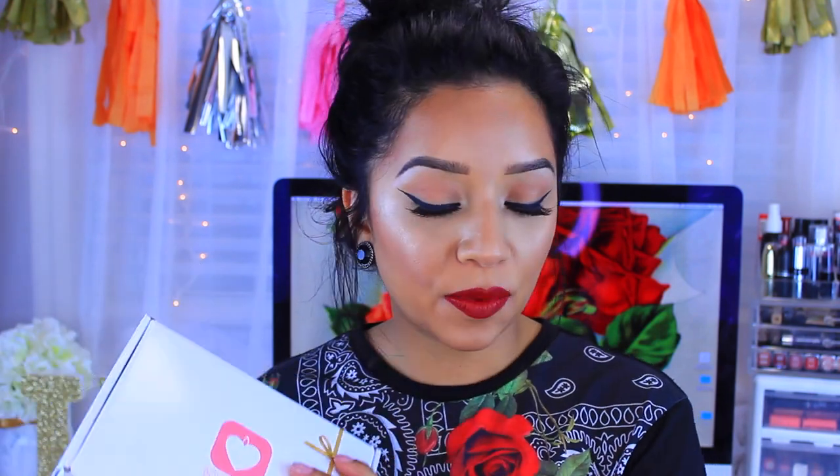Hey guys, welcome back to my channel. So today's video is going to be my BoxyCharm unboxing. I'm sorry again that this month it took me so long to upload this video — honestly I'm not even going to lie, I've just been so lazy to film. So I just threw on some makeup today, a lot of highlight going on. We're going to go ahead and open our box to see what we got. I have a clue of what I got because BoxyCharm always does little sneak peeks on their Instagram. So let me go ahead and open this.